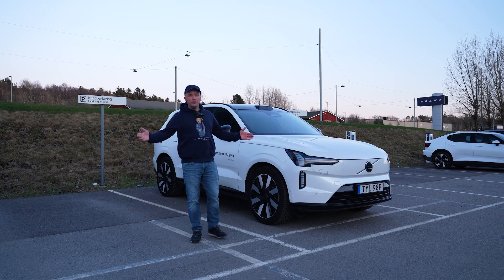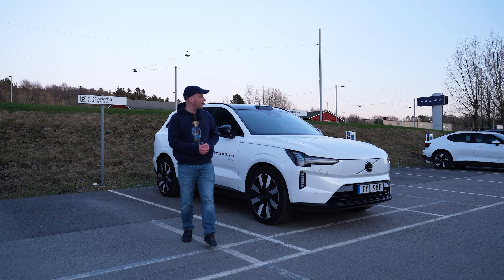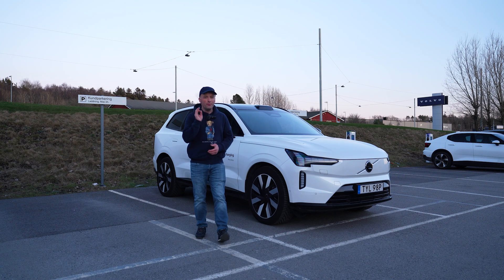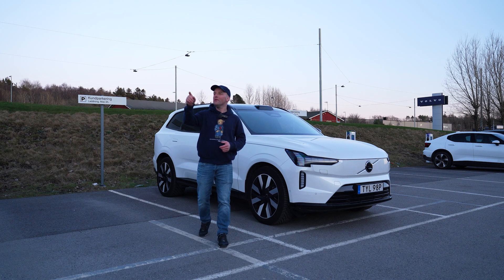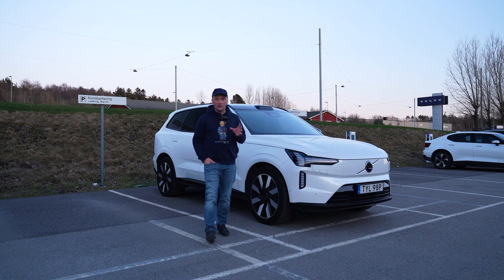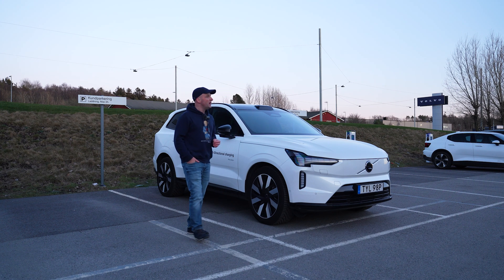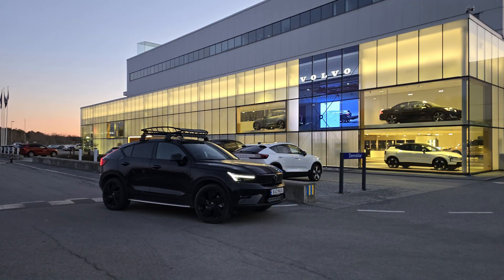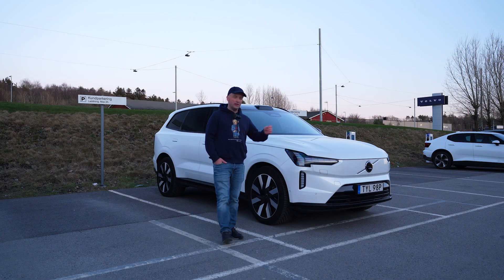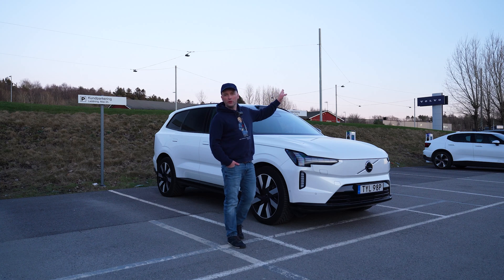Hello and welcome to my YouTube channel Volvo Christian, and welcome to the home of Volvo. I'm here in Gothenburg, Sweden, more precisely in Torslanda. We have Volvo's factory just over here in the background. I have just parked outside a huge Volvo dealership here in Torslanda, and earlier today I visited the World of Volvo inside Gothenburg.